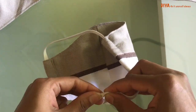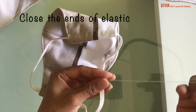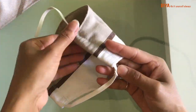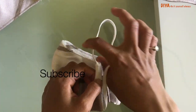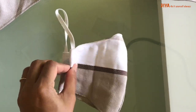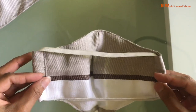Then we need to stitch these ends of elastic, and this way our mask is done. You see how easy this mask is to make and it looks and fits very well. The best thing is it's very cheap — for one euro you can make three masks. This is it for today's video, I hope you guys enjoyed it.